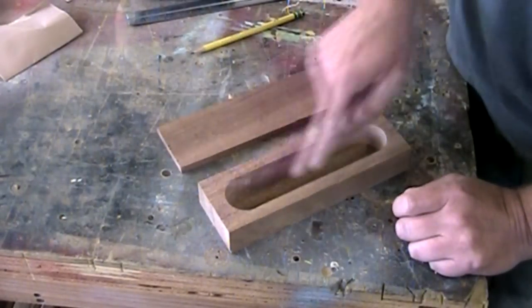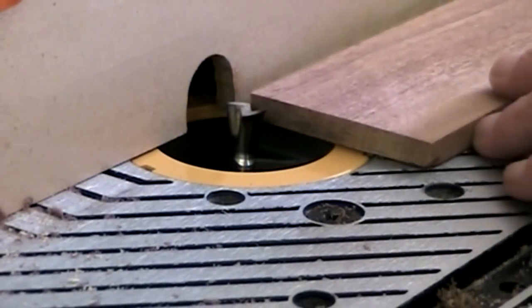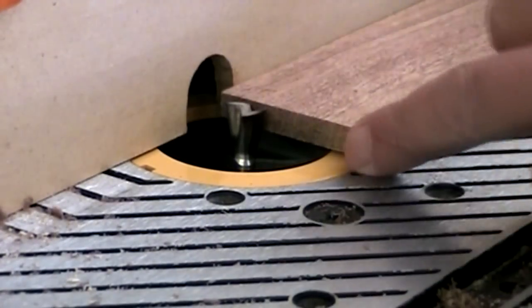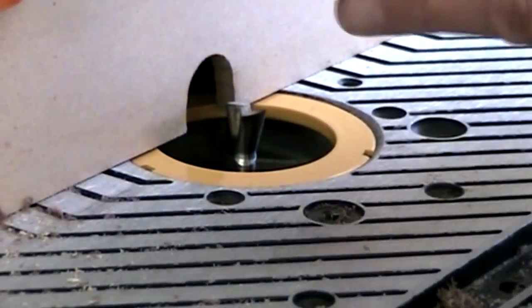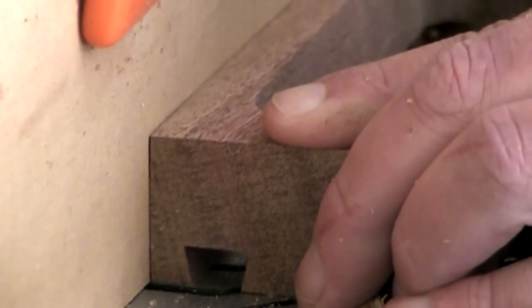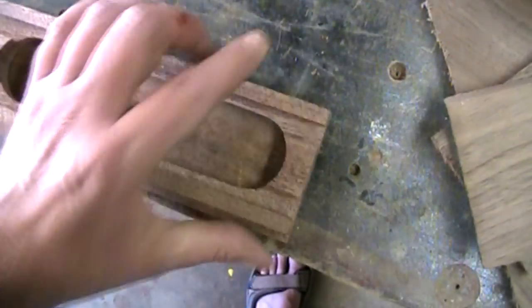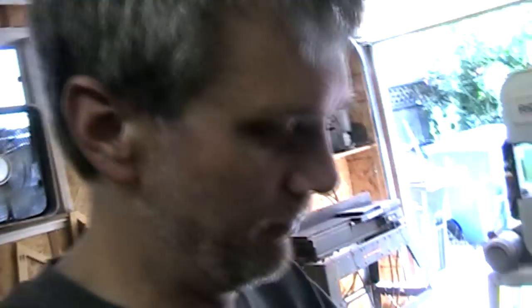Now I can go over to the router and make the slider. I've installed a dovetail bit into my router table and set it to just below the depth of the lid. Now what I'll do is route out the top part of the box like so. There are my dovetails. Now I need to take it over the router and just cut out this part there. Did you notice it's a lot thinner than it was before?